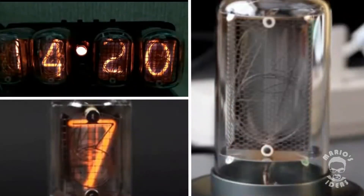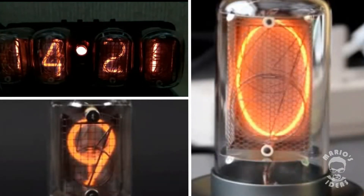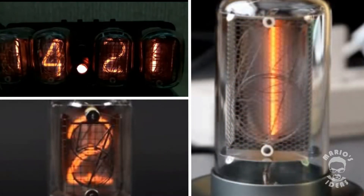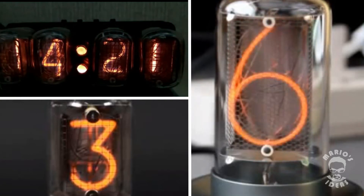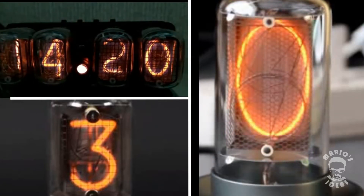Today's video is going to be about Nixie tubes. For those who don't know, Nixie tubes are electronic devices used for displaying numbers and other characters using glow discharge. They date back to the 1950s and are not used commercially anymore. Currently they do experience a second life though, as people do tons of cool projects with them.